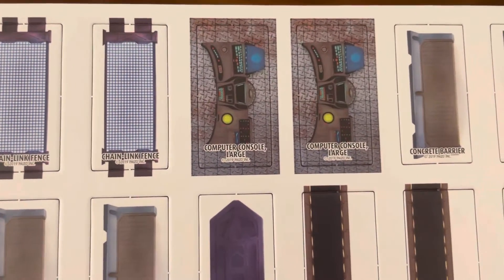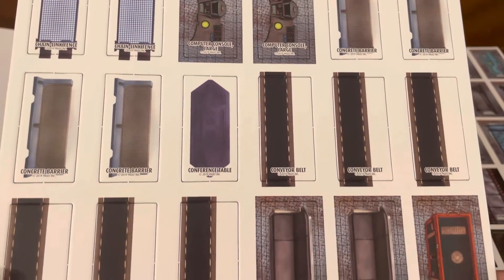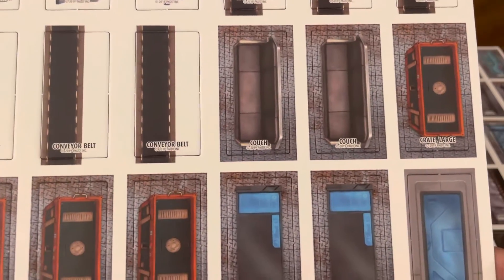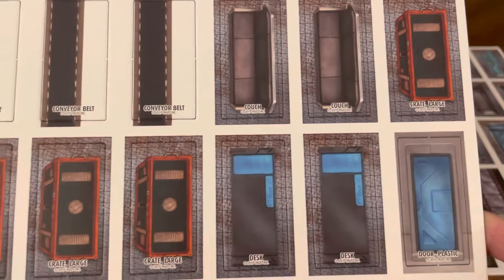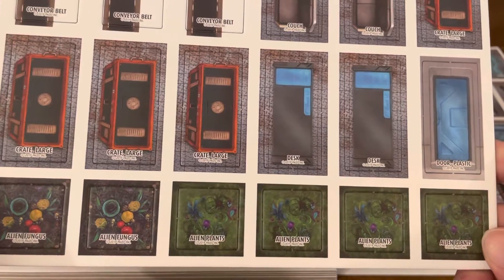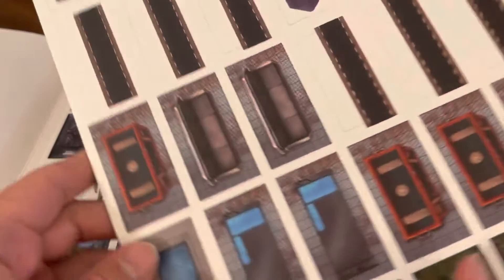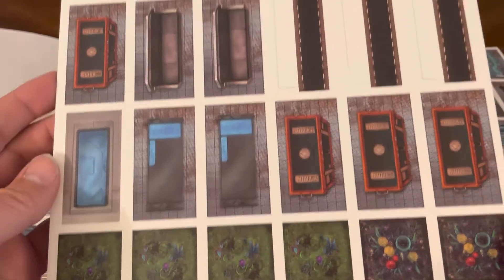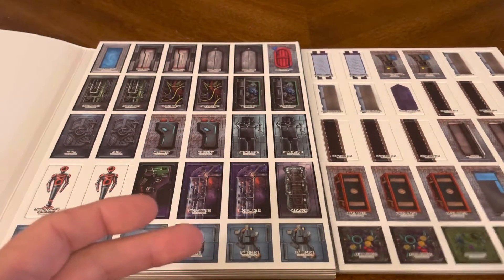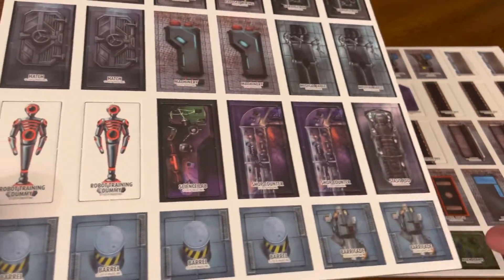Sheet two: chain link fence, power consoles, barriers, conveyor belts, couches and crates and desks and doors, some fungus among us, some alien plants. Flip it over again — no names on the back. The names are on all the pawns that have been released previously, front and back. This appears to be the first set I've looked at that doesn't have names on either side. That was the second page.